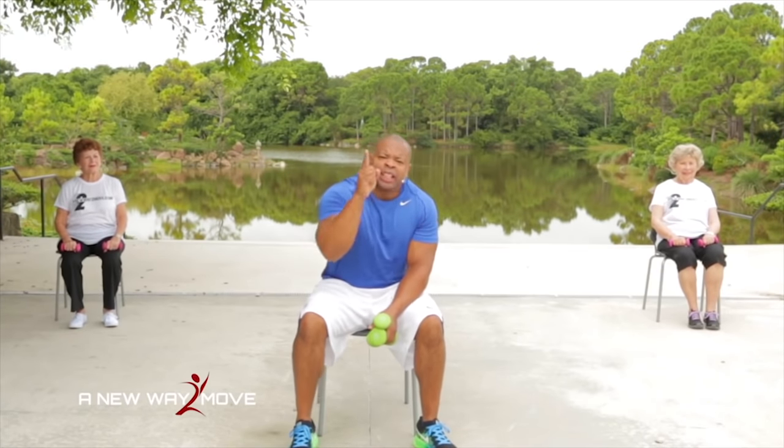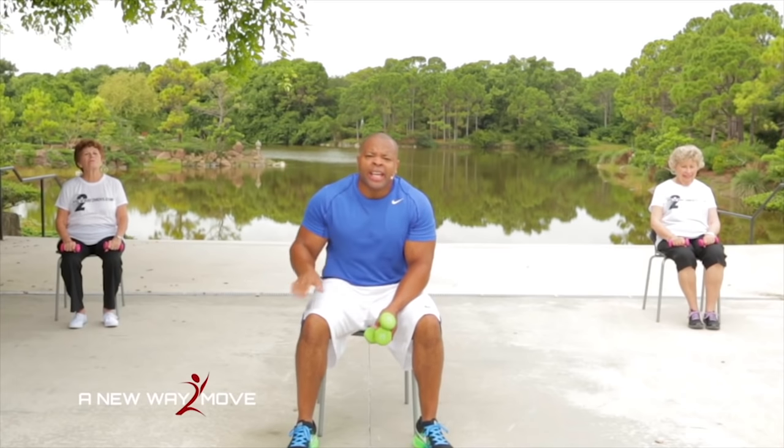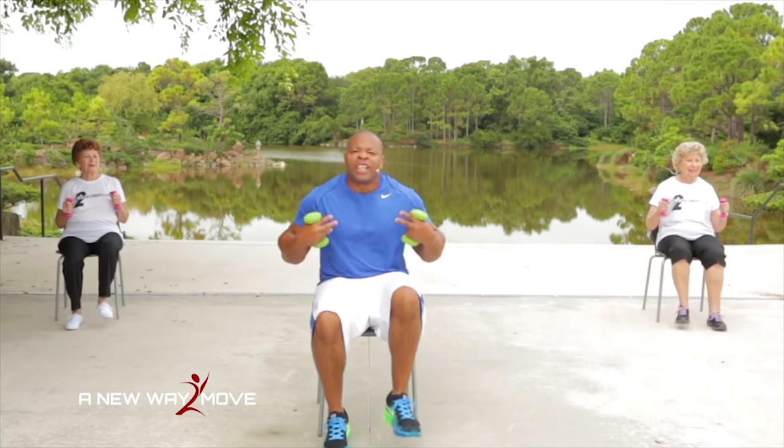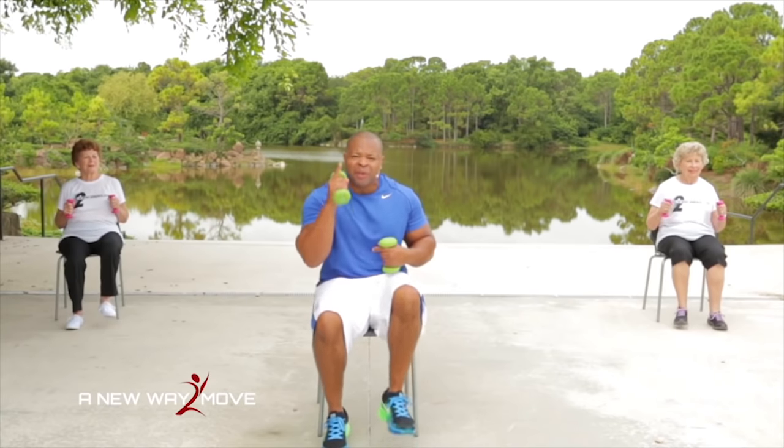Woo! You did a great job. We're going to march it out right here — just like this. Let our body cool down and recover through the break, and we'll be right back.